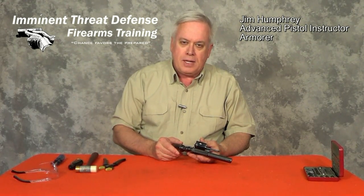I hope you enjoyed that — that's a very interesting pistol. Until next time, I'm Jim Humphrey with Imminent Threat Defense Firearms Training. Be safe out there, join the NRA, and enjoy your firearms.